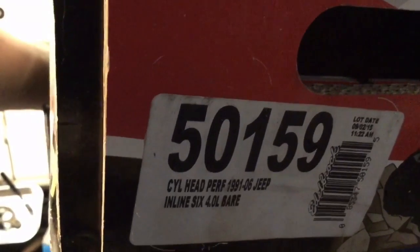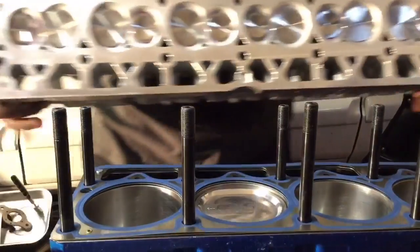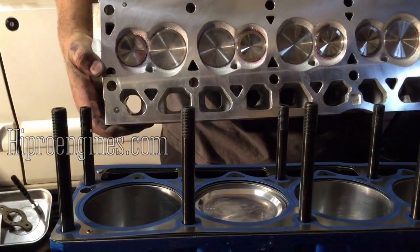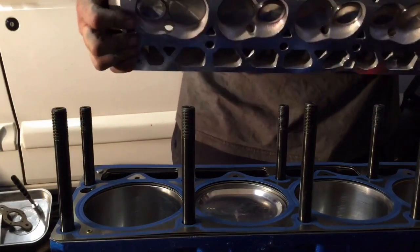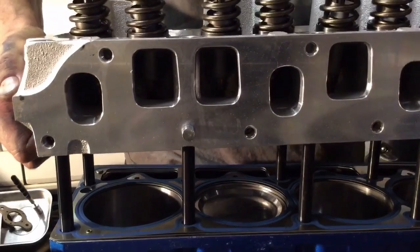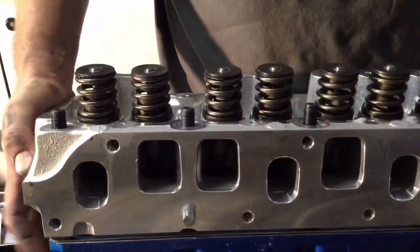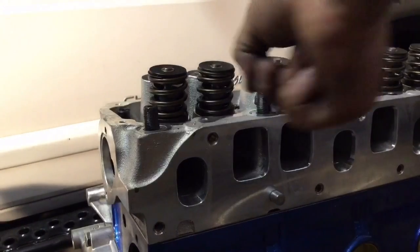This is the Edelbrock 50159 head. You can see it's got these monster valves on here — I got those from 505 and all over at Hypro Engines in Denver, who did the machine work for them. The 50159 head comes basically as a casting with a few inserts in it and you've got to add everything else to it. Drop that sucker on those studs and slip it down nice and easy, making sure to get it onto all those threads.